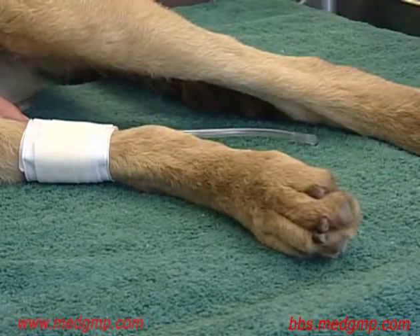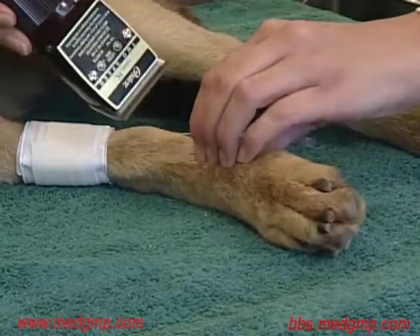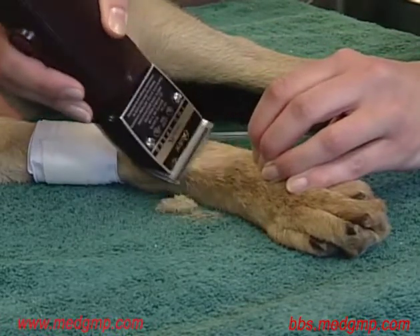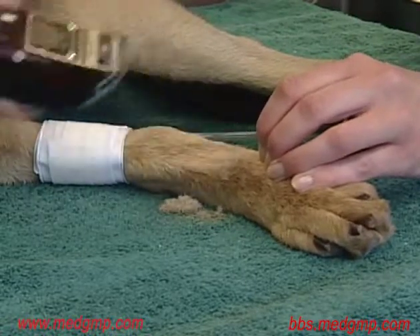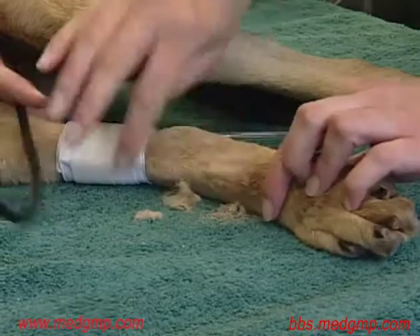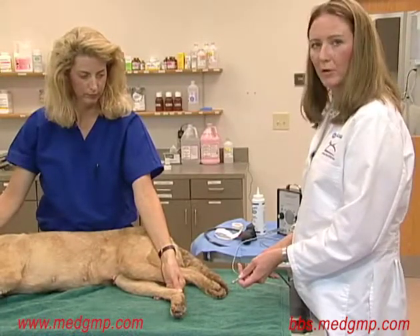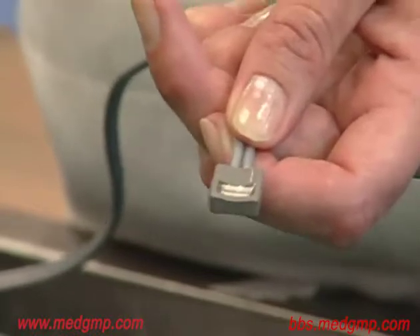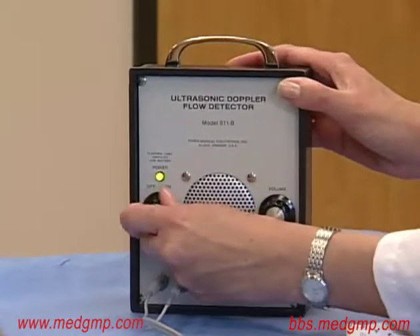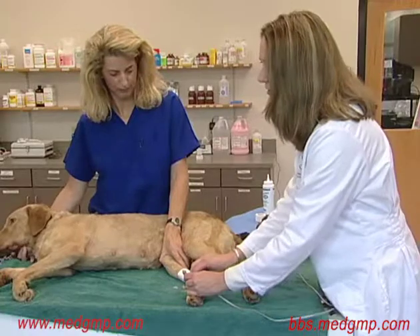Once we've located the pulse, we're going to go ahead and shave a small area of fur above that location. Once we've located a good pulse, we can go ahead and apply the probe. We need to apply coupling gel to the concave surface of the probe. I'm going to turn the machine on so we can hear the artery pulsating. Sometimes the noise can be distracting to some animals, and you can use headphones to try and minimize the distraction.